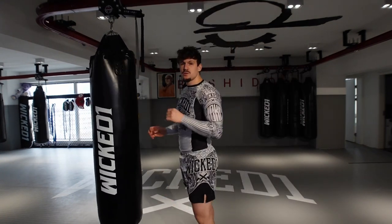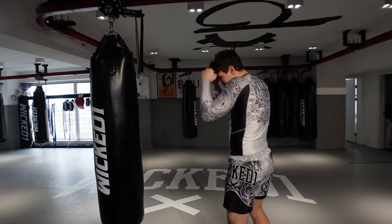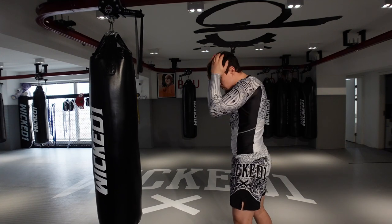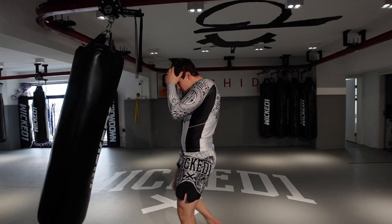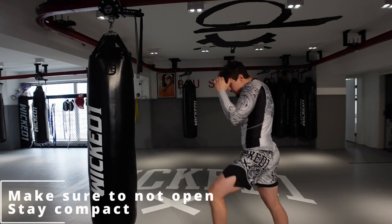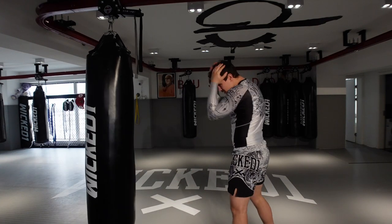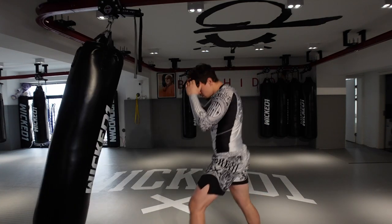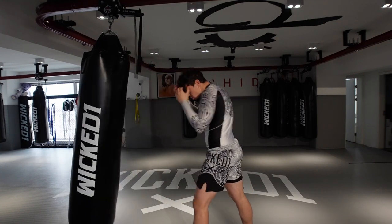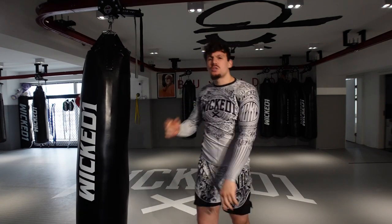So we're gonna start with the basic one — the short distance knee. I have my position, I keep my hands up, hands on my head. What I'm gonna try to do is drive my knee inside. I'm coming back to my position, keep my hands up, head down, and bam! As you can see, I'm tight, my defense is high. Right on my legs.